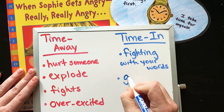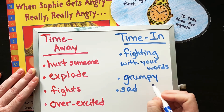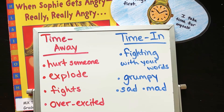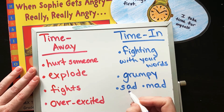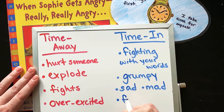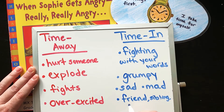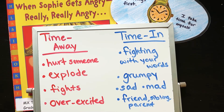Maybe you're feeling grumpy, sad, or mad and you're not sure why. If you're not sure why, it's a great time to take your time in, reflect, and figure out what's going on. Maybe you're fighting with a friend — having a disagreement or argument with a friend, sibling, or parent. Those are the best times to have a time in, because you don't want to hurt them. You want to come up with a way for everyone to be happy — a win-win situation.